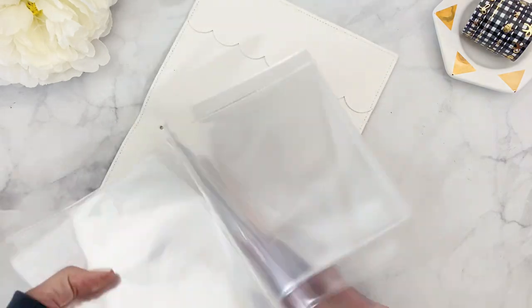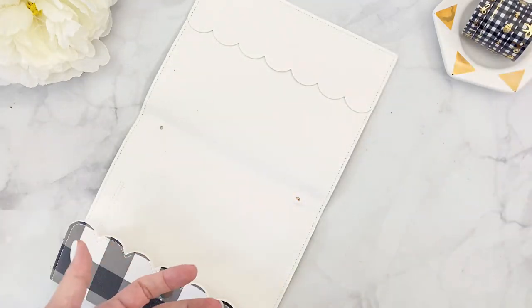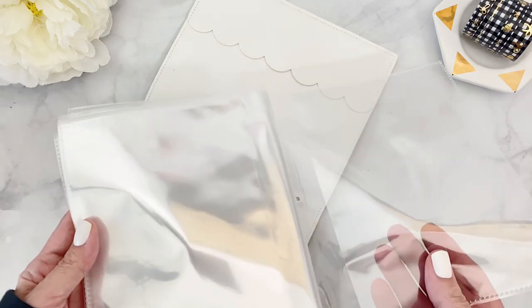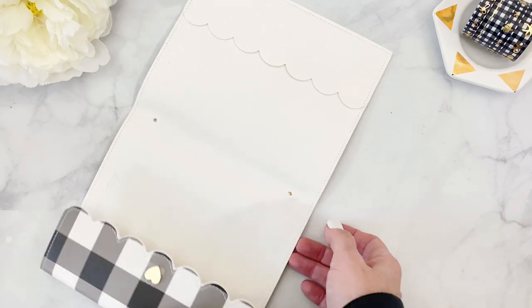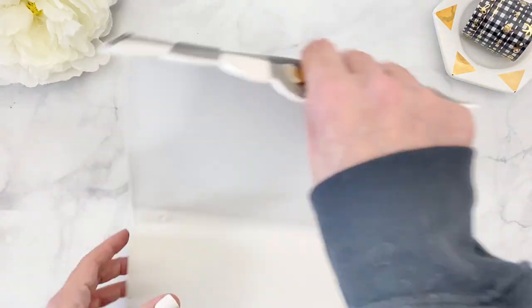Wear glasses in case these things fly off in your face. This is the insert — you can discard them or use them for something else. They actually make really cute pockets that you can use in other projects, so definitely don't discard them. Now we have our cover ready for a traveler notebook.